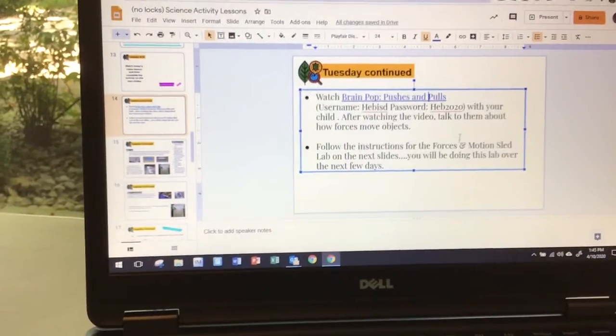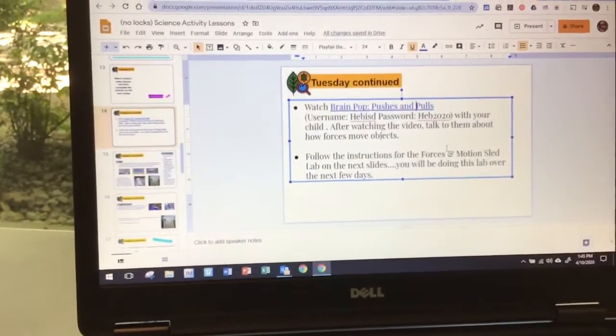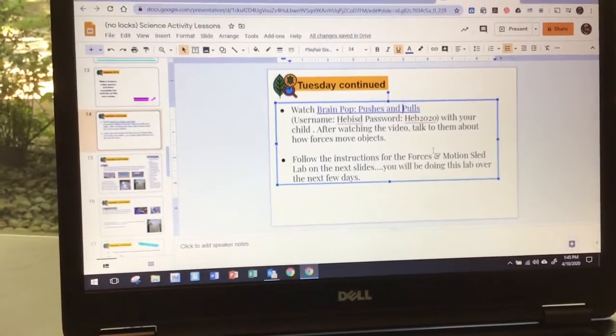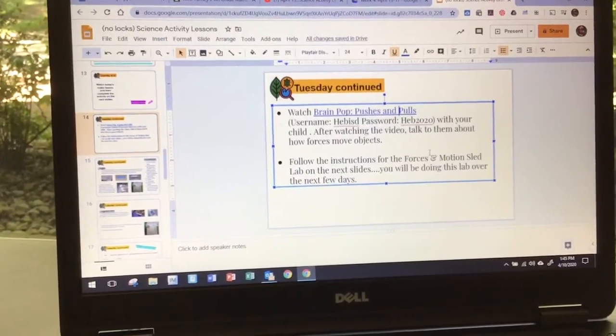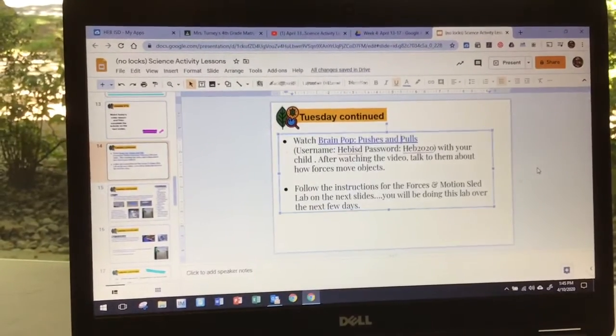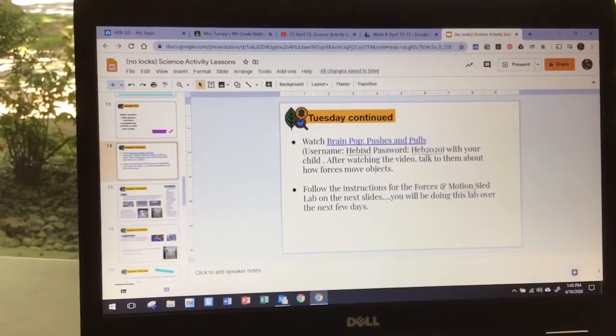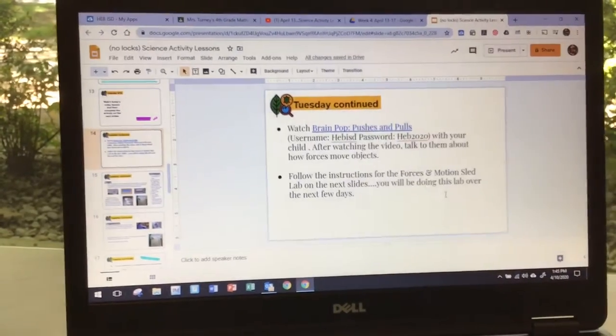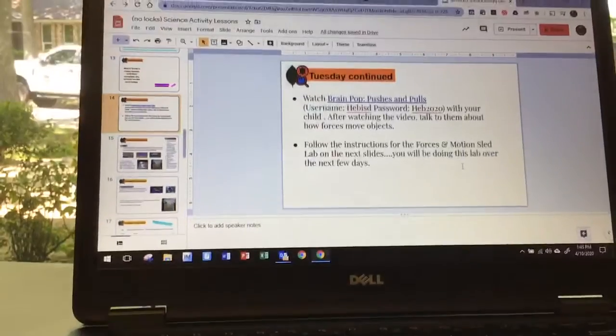After that, think about how things move. Think about yesterday — pushes and pulls, gravity, magnetism, balanced and unbalanced. Then you're going to follow the directions for the Forces and Motions SLED Lab on the next few slides. You're going to be doing this lab over the next few days.